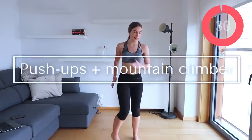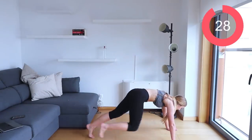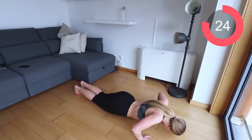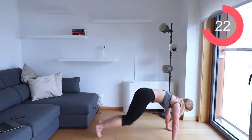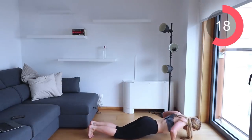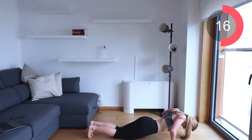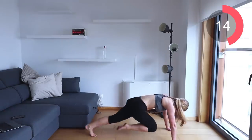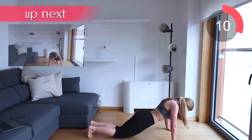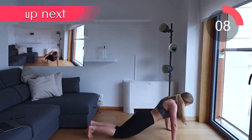Let's go down to the floor for two push-ups, then into those mountain climbers. Remember, this is the last time you're performing this circuit so give it your all. Come on, keep going — don't give up!